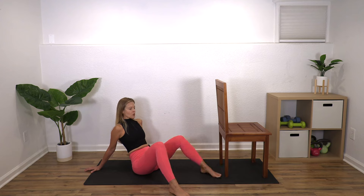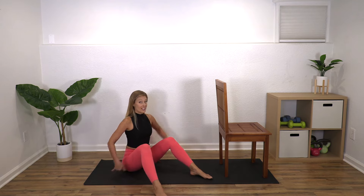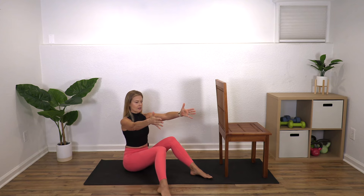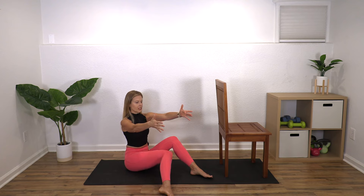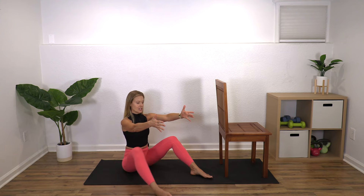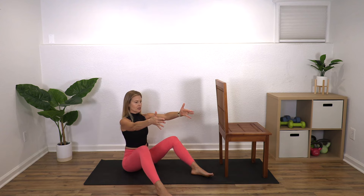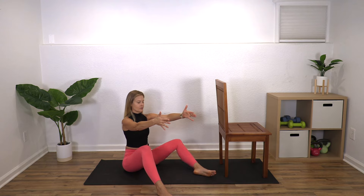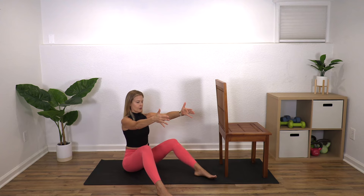We're going to do a few more, but I'll show you a more advanced option if you'd like to try it. You'll do the same thing, but now sit up with your arms in front. Take that right knee out, back up, and in. It's a little bit harder because your back muscles have to work quite a bit to keep you upright — there's more core involvement. Try a few of these each leg, or just keep going with the version you were doing.